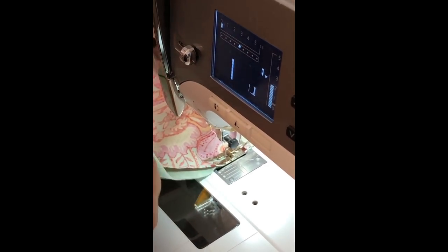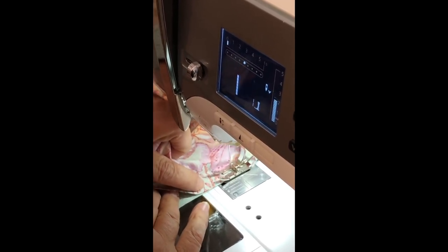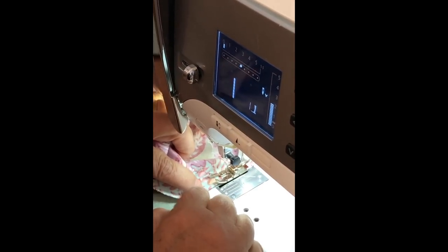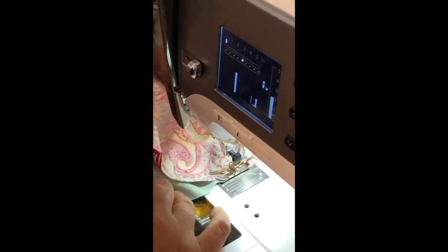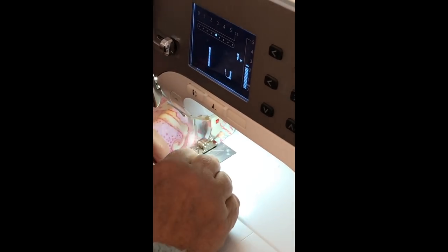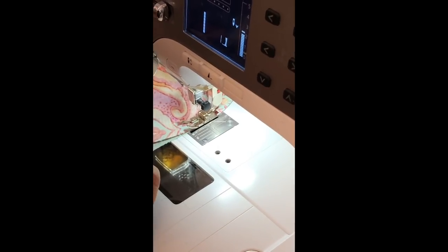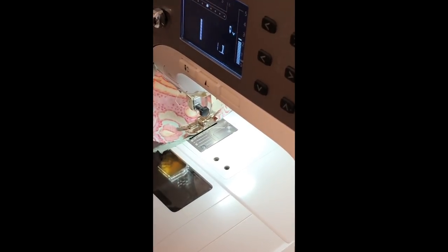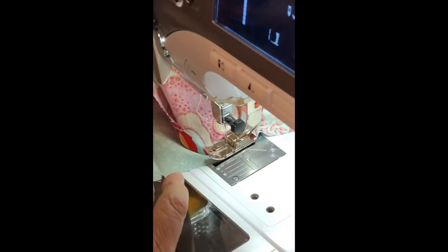Start out with scrap fabric — don't use your best pieces to experiment. You're not going to get this right the first time; it takes practice. But once you get some practice and get it right, it's so much fun. You're going to be piecing clamshells, doing all this curved piecing — it's really fun and rewarding. Also note that fabrics will react differently; sometimes it goes beautifully, and other times a fabric just won't work as well. It's like a good hair day versus a bad hair day — a good fabric day or a bad fabric day.